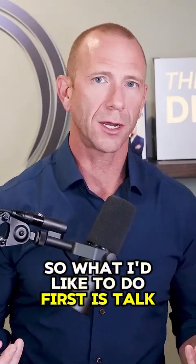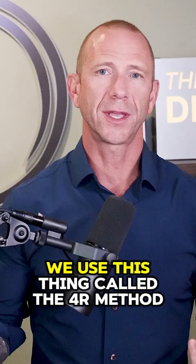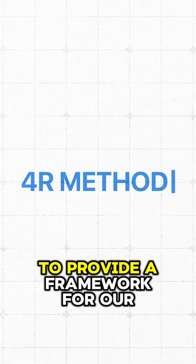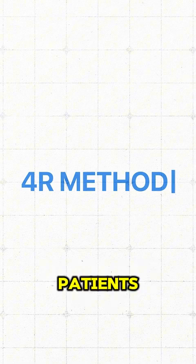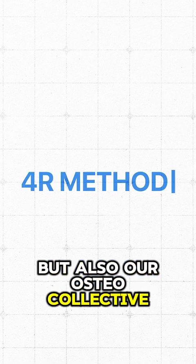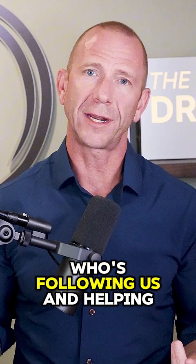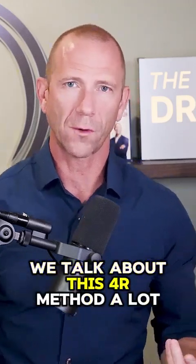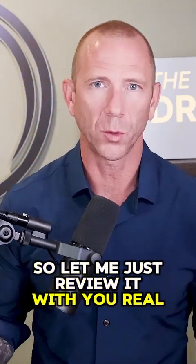What I'd like to do first is talk about how we approach creating a program for bone health. We use this thing called the 4R method, which is something we created to provide a framework for our patients, our osteocollective members, and anybody following us. We talk about this 4R method a lot, so let me just review it with you real quick.